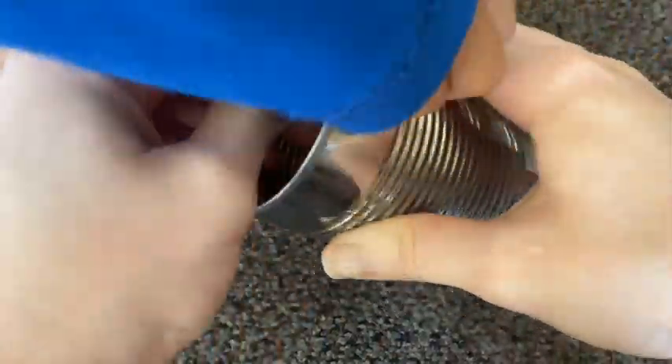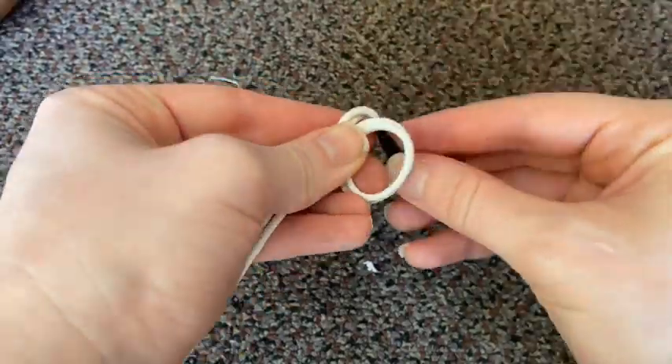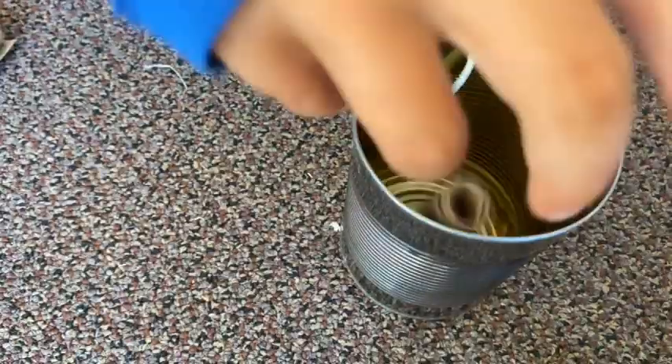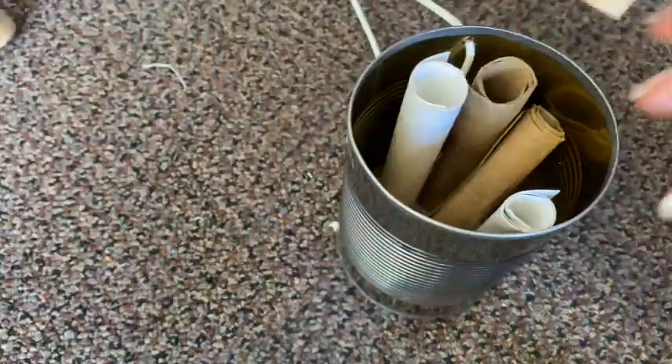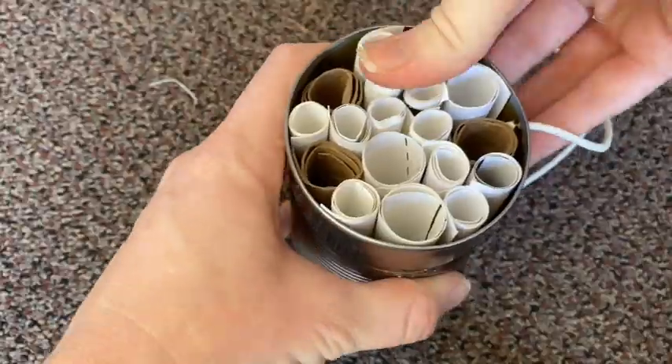Then you can even the strings out and tie them in a knot at the top so the bee hotel can hang like this. And finally, you can add in rolled up paper or cardboard tubes for each bee to have their own place to live.